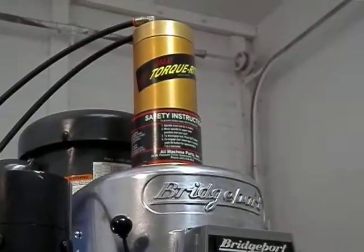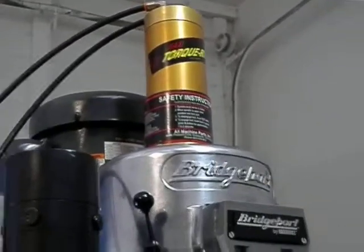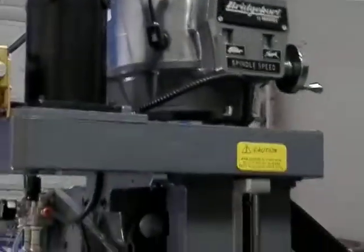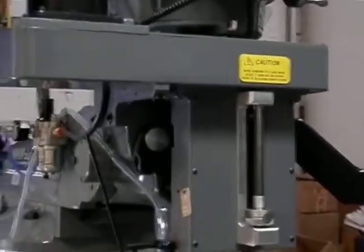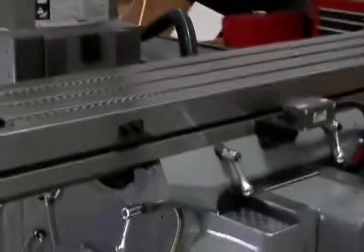We also have the maxi torque right power draw bar installed, which L-Rod Machine offers. Now this is an induction model machine, so the spindle speed is still adjusted by the hand wheel.